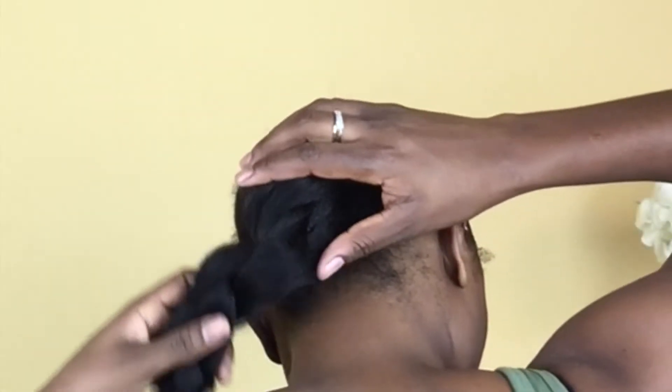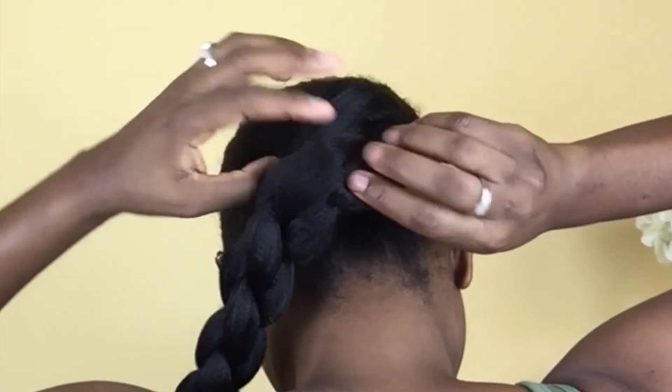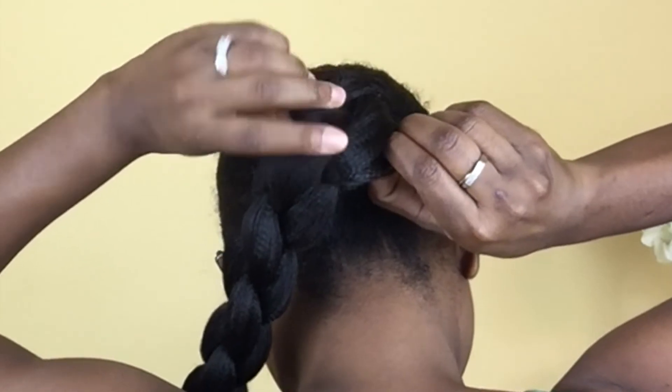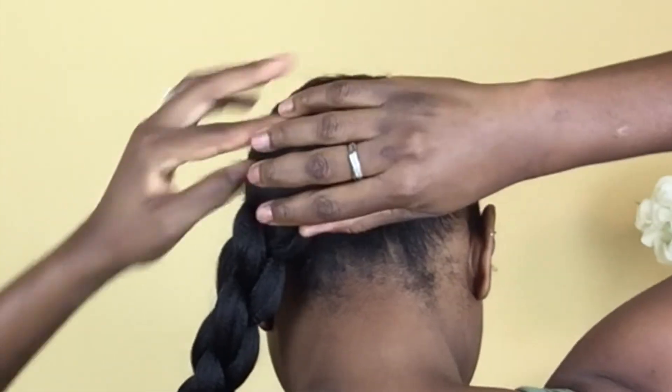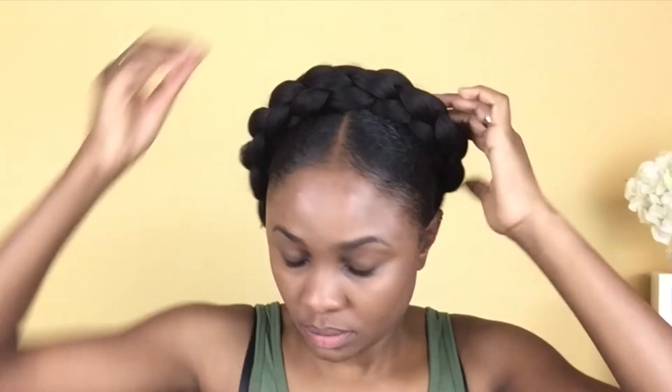I put the scrunchie around my bun like I would normally do, and then I flip the braid over my bun and sort of use my fingers to spread it open a little bit so that it covers my bun properly.